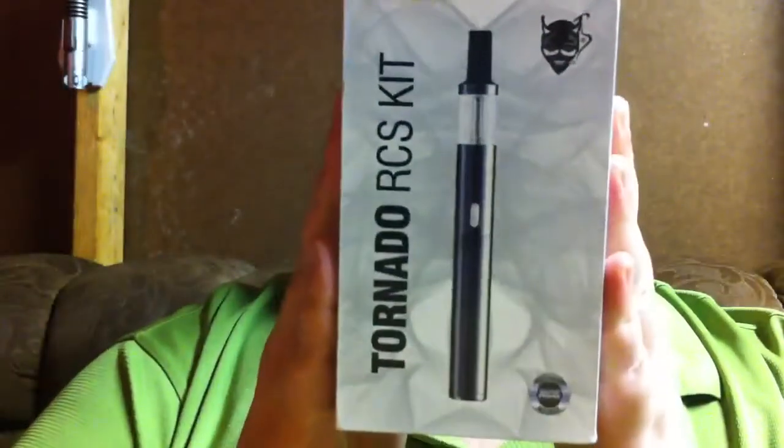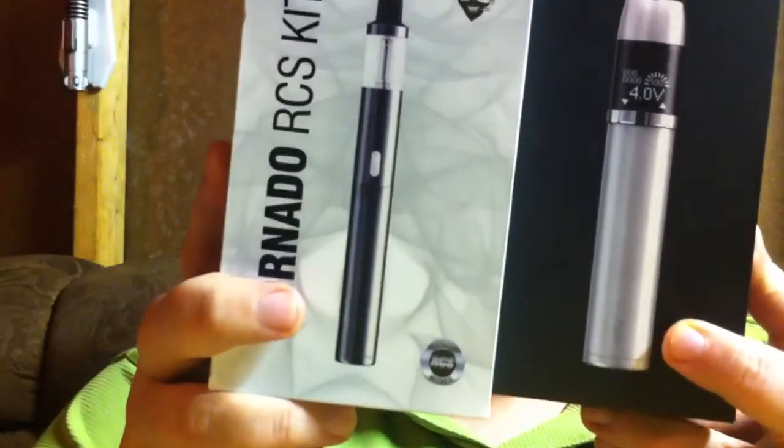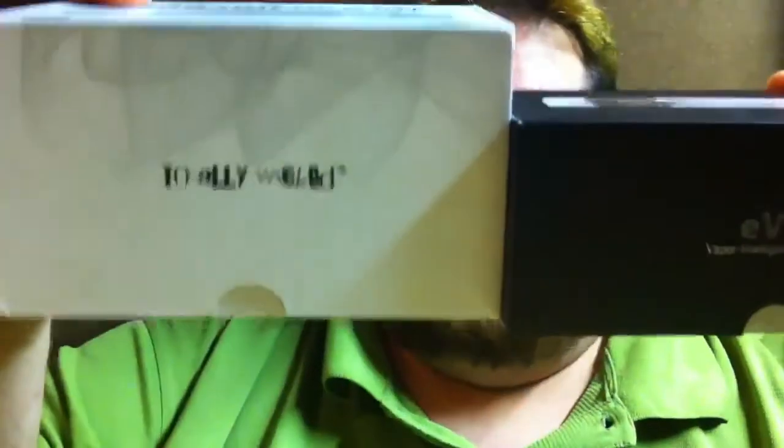What's up YouTube, I want to make a video about some vape mail I got. I got the Tornado RCS kit, and bringing in the box for the eVic — you see the eVic's box and the Tornado RCS kit box. This box is bigger, it is a bigger box.